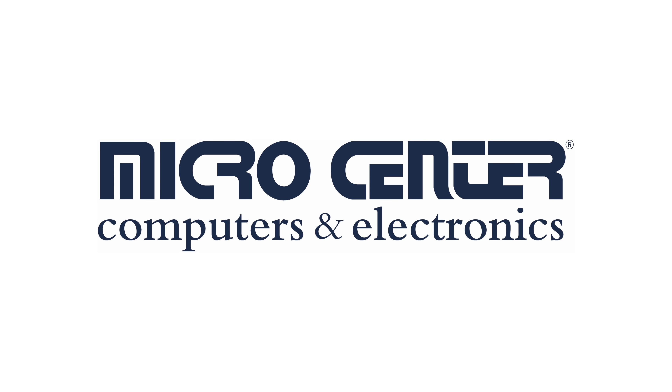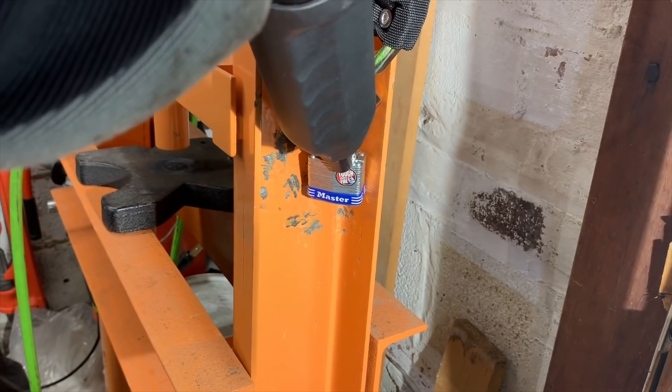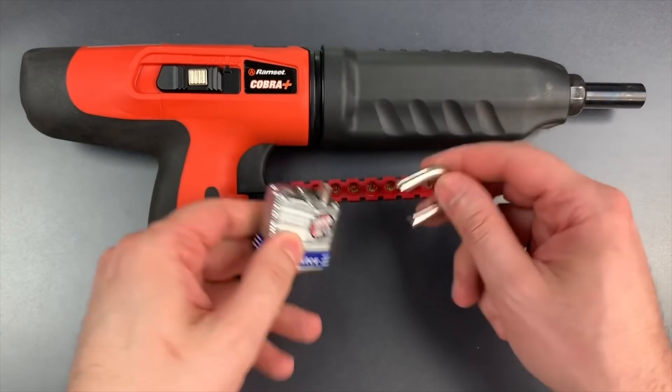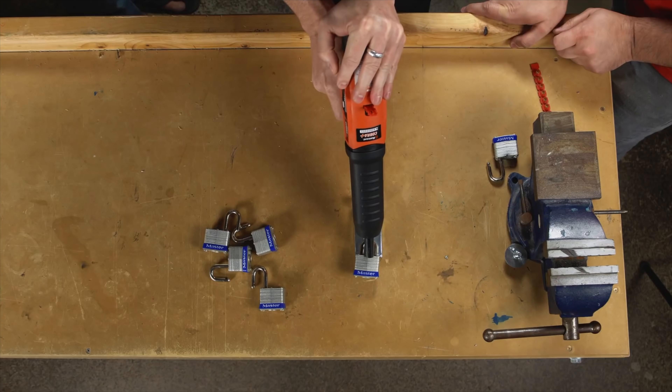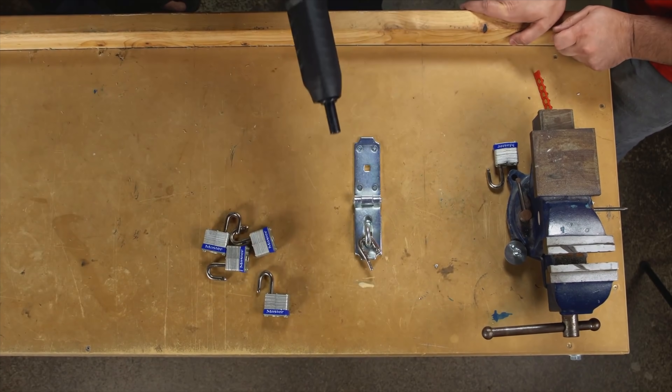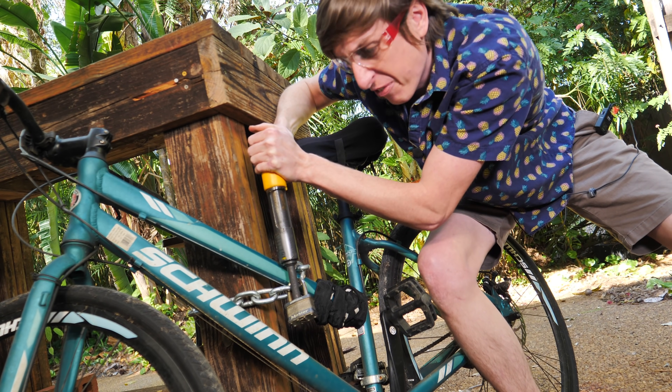A portion of this video is sponsored by Micro Center. So recently I've been watching a lot of videos of people using nail guns to open up locks on YouTube. And I was super excited to try this myself, but one of the guys said, 'Don't try this at home.' Don't tell me how to live my life!